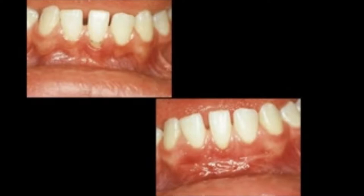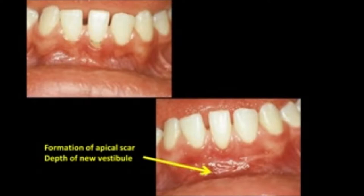Here we see on the lower right how the scar is beginning to form — this is about a 2 or 3-week post-op. This is the procedure that we are going to do in the maxillary arch to deepen the vestibule and get a better fitting maxillary denture.